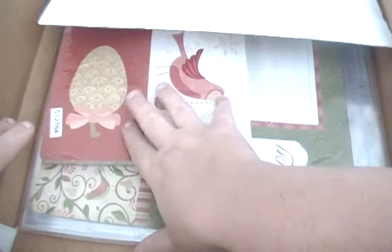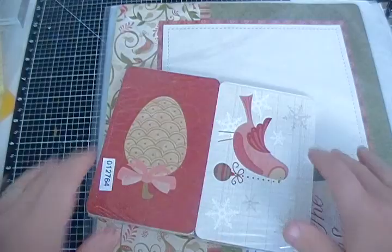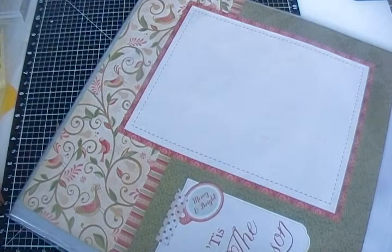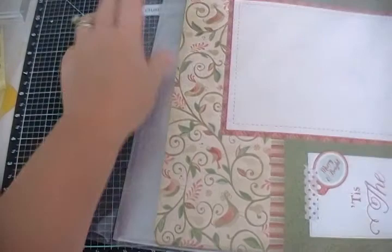This is the Pear and Partridge Picture My Life kit. You're going to get 10 page protectors and one large 12 by 12 cover piece — let me get that out of the bag.